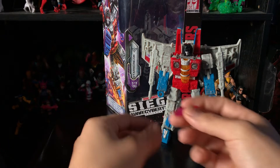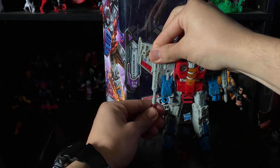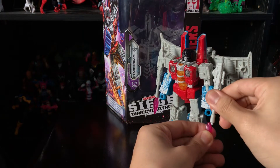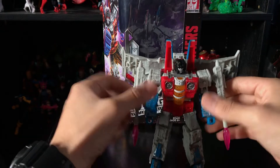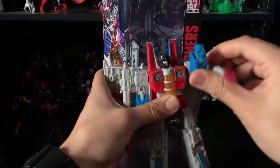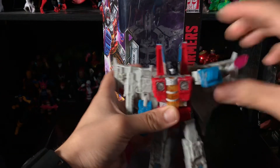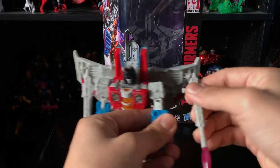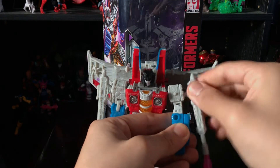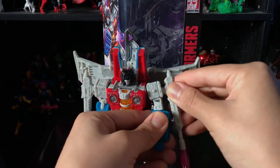Of course you can plug the guns in like he's about to shoot — you can do that if you want. One thing I don't like is that when you rotate his arm, the gun ends up on the side, so you'd have to peg it in facing forward like he's shooting.